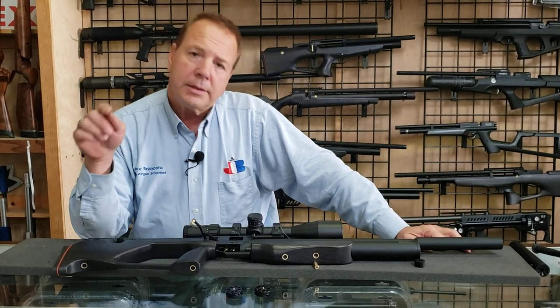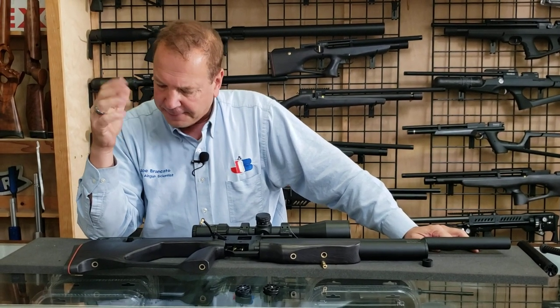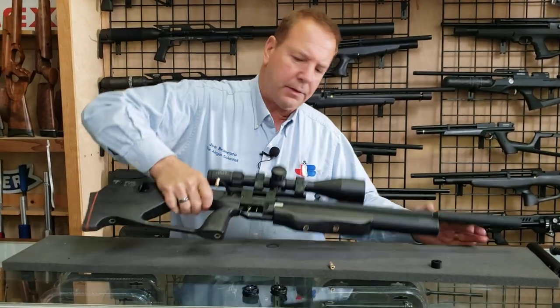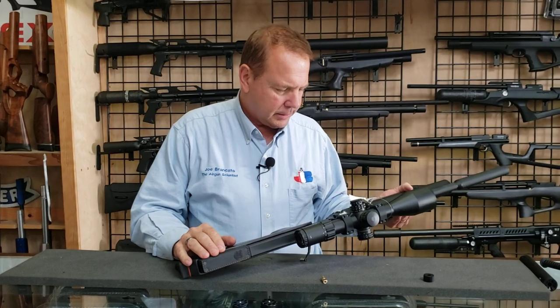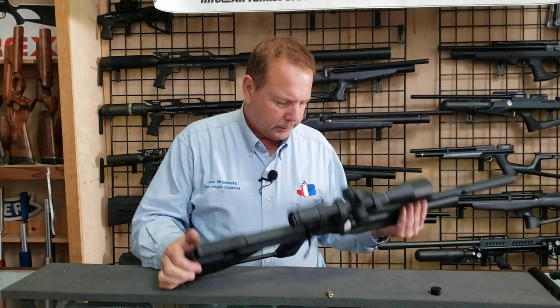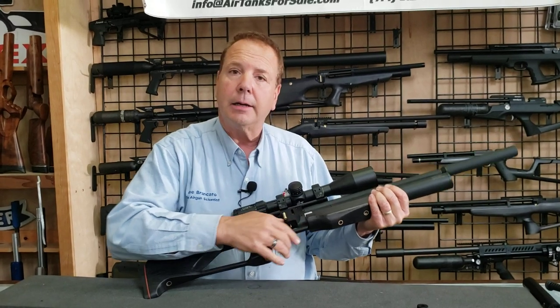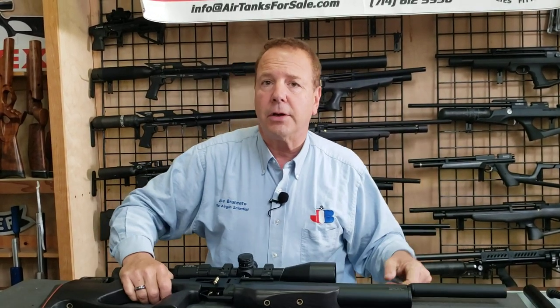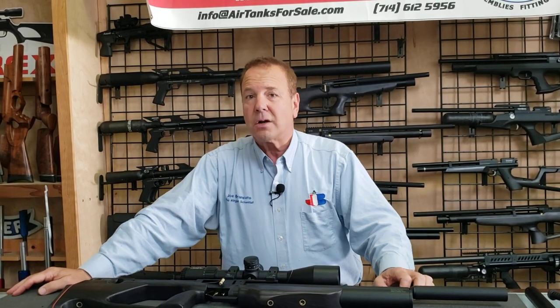Put your questions down below — ask away. The gun also has this little leather patch here for your cheek rest. It fills up to 300 bar through the fill port here. With that, I'm going to say take care, God bless, thank you for watching. Safe shooting. This is Joe Brancato, the Airgun Scientist, in the Top Gun Airguns Skunk Works Lab.